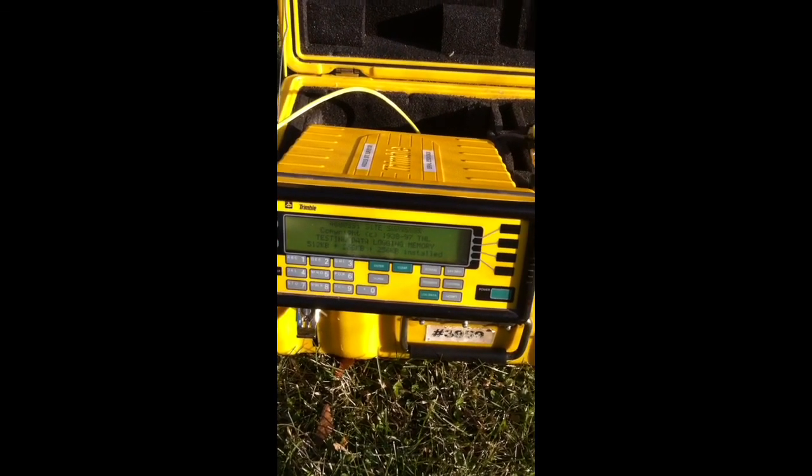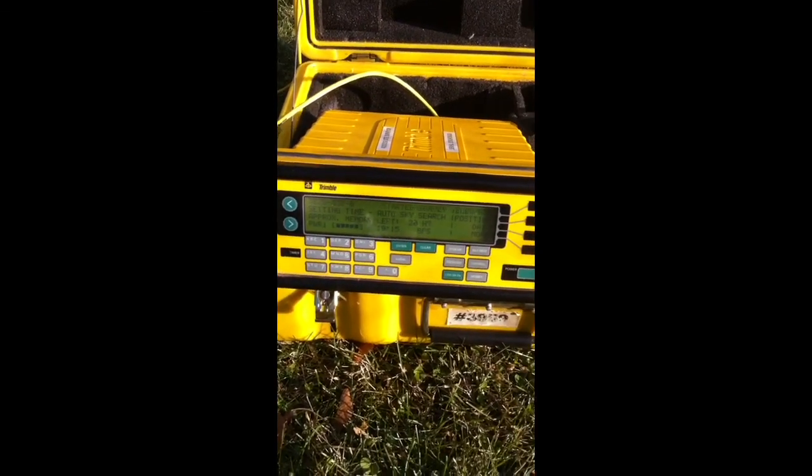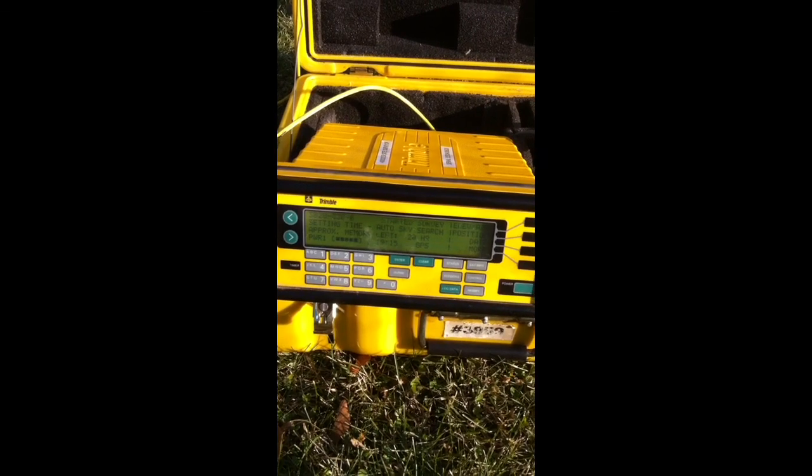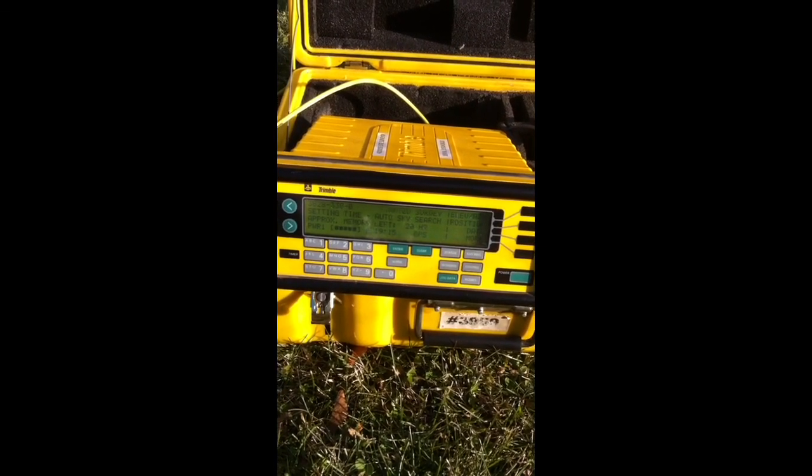18 channels — okay. We'll go ahead and quick start. I'm going to come back to this later and let it log data for a bit.